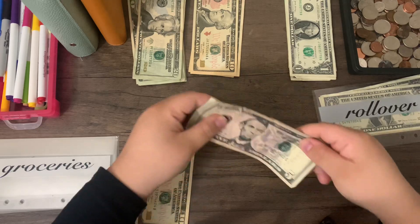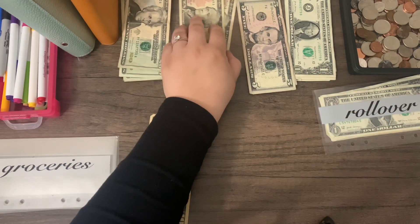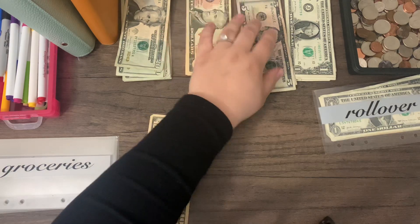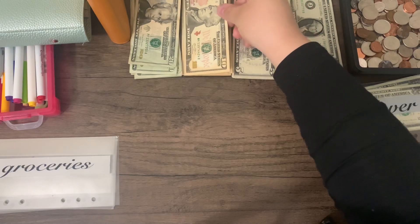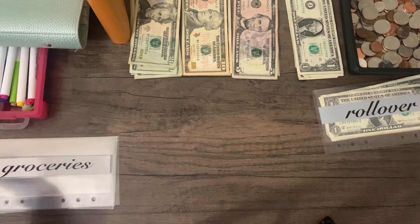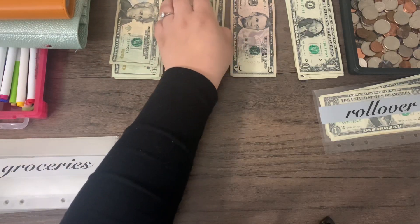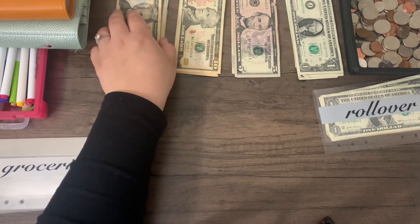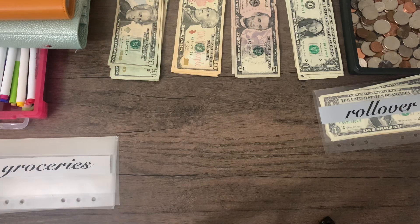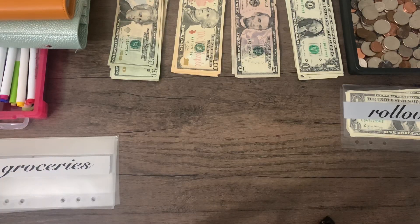If you guys watched my last budget-with-me video, you know we actually started spending before I was able to make it to the bank. And I actually spent more before I was able to get this video filmed, so our envelopes may look a little different than our budget-with-me. But that is why. I also need to find my cash tray — no clue where it went. But honestly, when you have two toddlers, it's a win to even know where your head is sometimes.